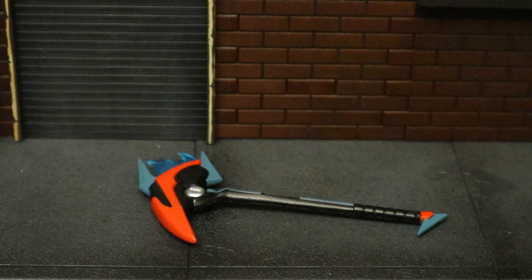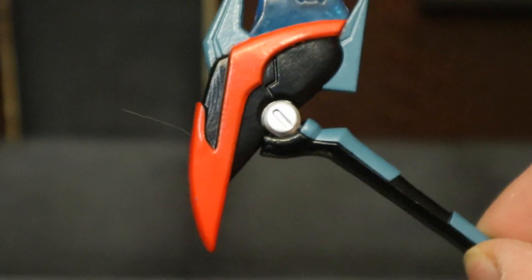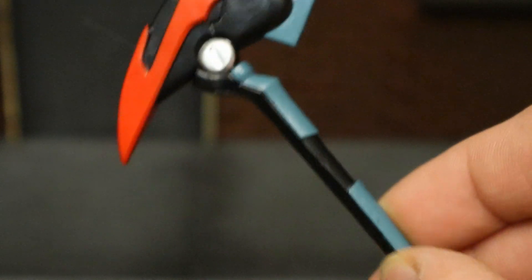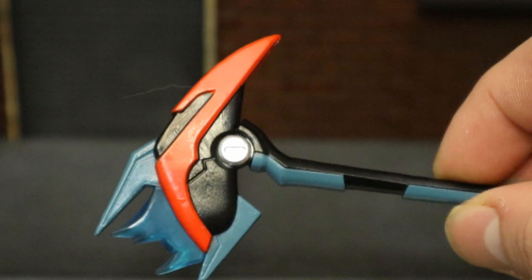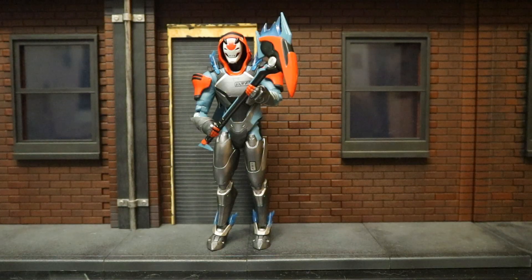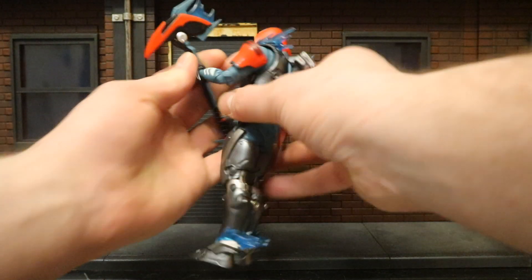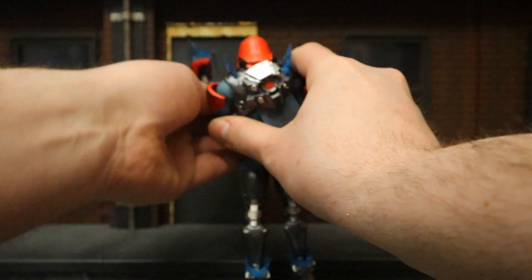Next let's check out his harvesting tool, more commonly referred to in the game as a pickaxe. This is called the Mechaxe. You can see it's got some energy at the top, red and black colors, with blue and black on the handle. Overall not a bad pickaxe. Here he is holding his pickaxe — Vendetta walking down the street, spots a chest, can't figure out where it is, and decides to chop through the wall: chop chop chop chop.